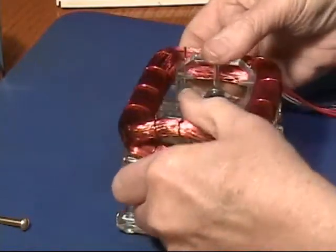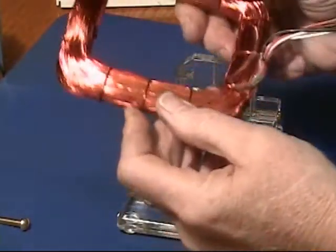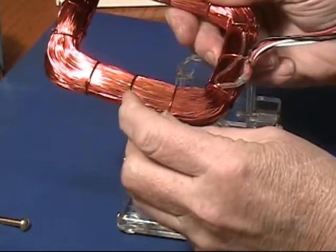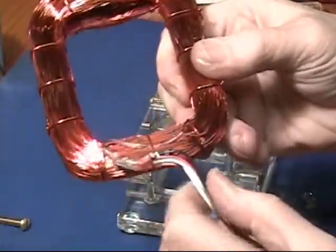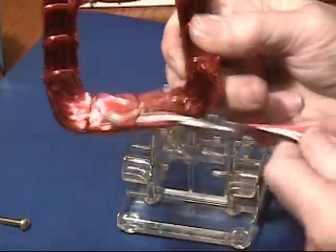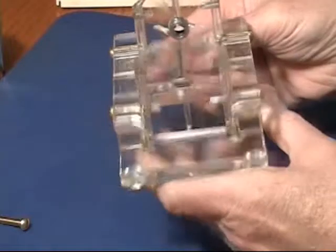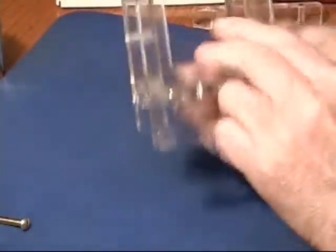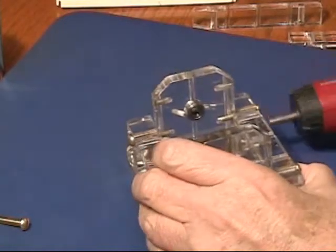The coil comes right off. I have some heavier gauge copper wire wound around for holding it in place, and on the back there's some heat shrink tubing and another piece of copper around there to hold everything nice and tight. Now you can see the framework a little better. There's a hole in the bottom here that kind of helps you grab things and get it apart.